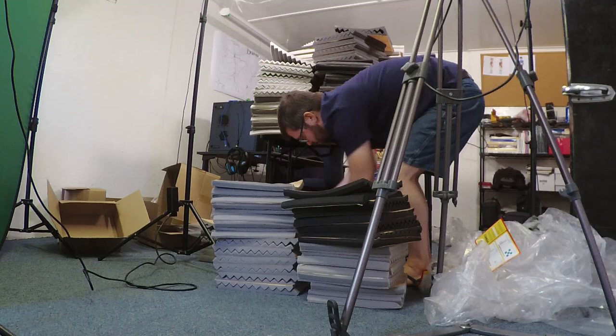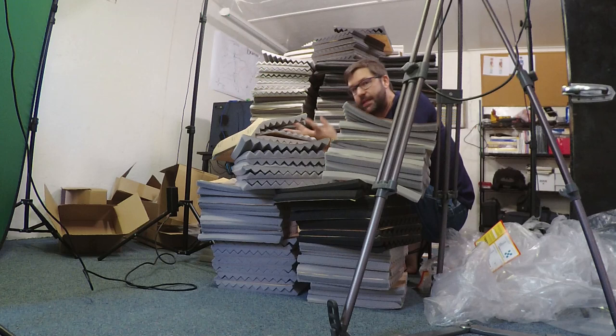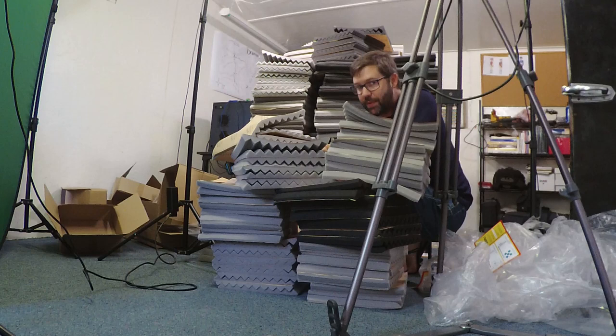That's a whole lot of foam panels. I noticed the black ones are expanding a lot faster than the gray ones. According to the product info on Amazon, they promote it as taking like five seconds to expand — I definitely believe that about the black ones. The gray ones, not so much. I know it'll just take some time and once they're not stacked on top of each other, that'll help too.